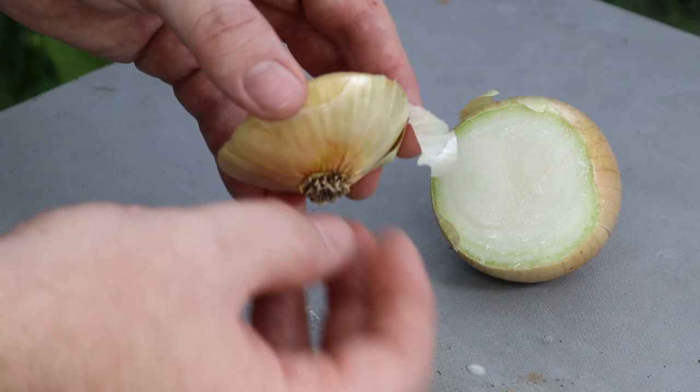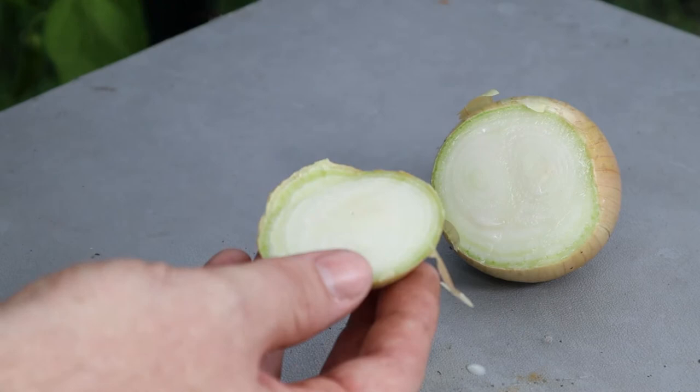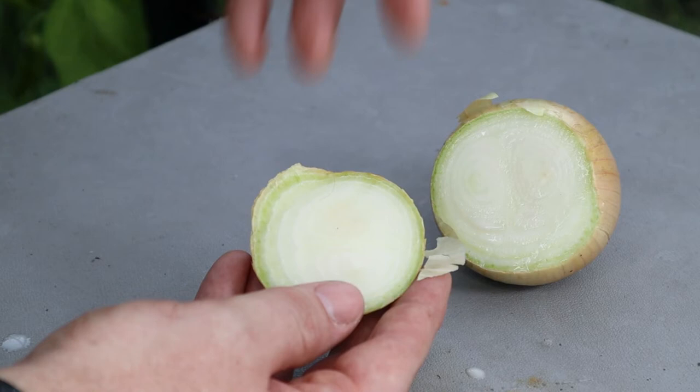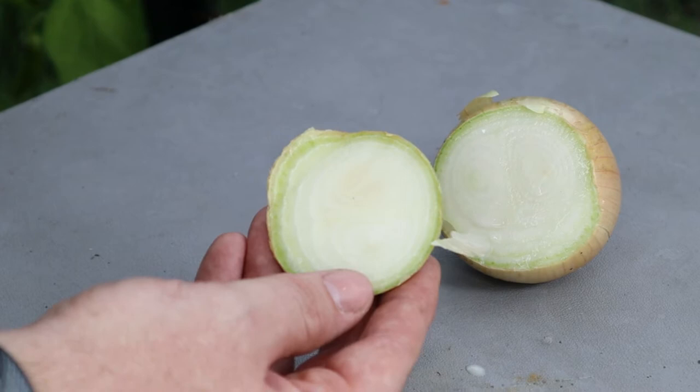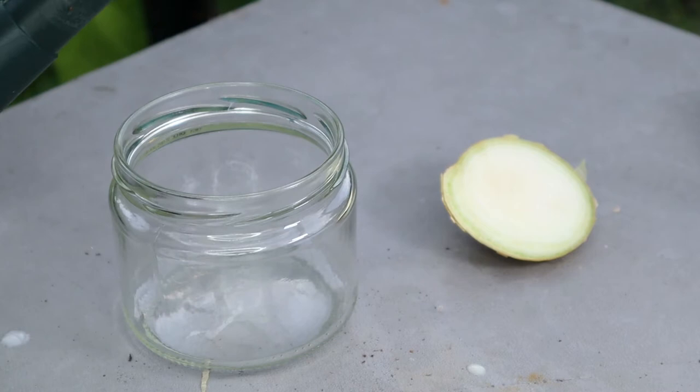The first thing we need to address when trying to regrow an onion is the lack of a root system. All we need to do is encourage the basal plate to grow a whole new root system by placing it in some water. This will cause the basal plate to use the nutrients stored in the surrounding remaining onion to sprout new roots, which will grow down into the water. Over time you'll see the onion rings on top lose a bit of rigidity and go soft, but hopefully we'll see new roots form, and in a couple of days we should see new green growth emerge from the two remaining flower sections.